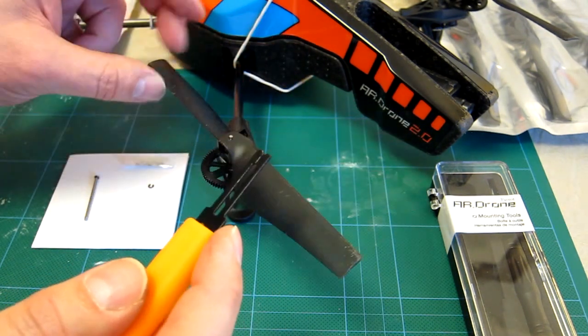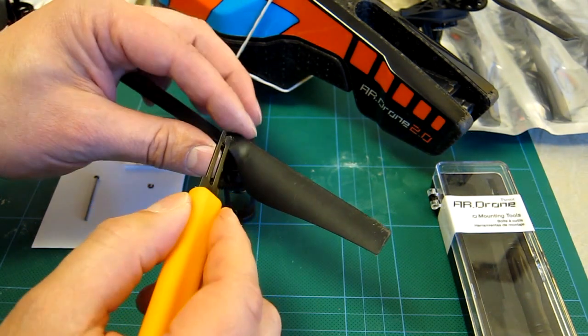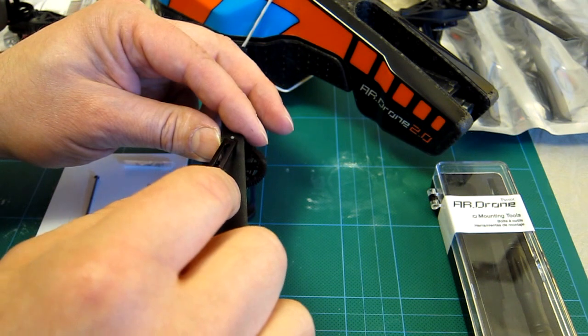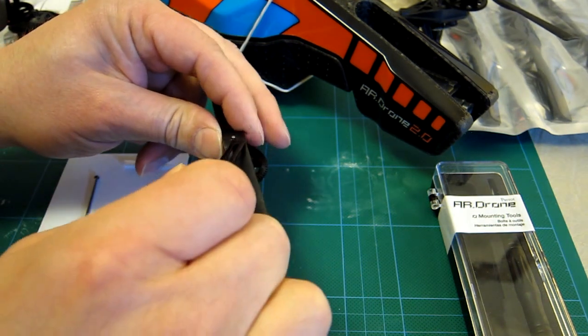As you can see it's really quite warped, so it's not flying well at all. I suggest you keep something behind the unit once you've lined it up, because it can ping off and the last thing you want is to ricochet this across the room.